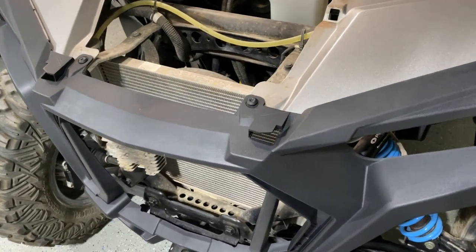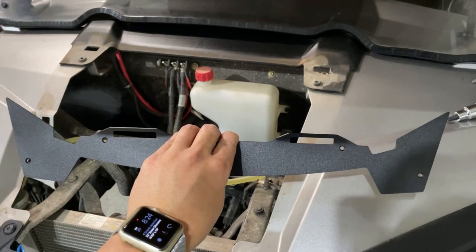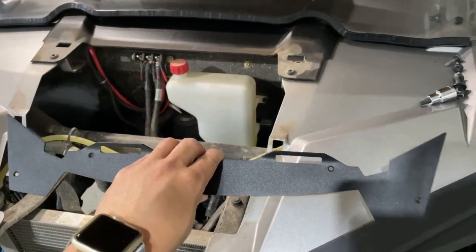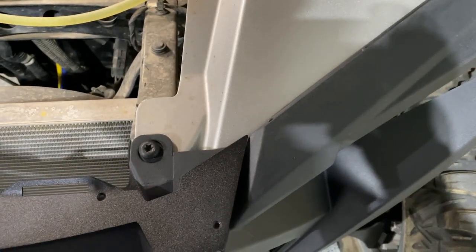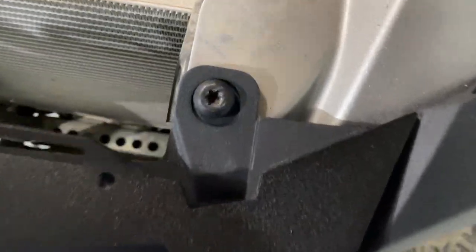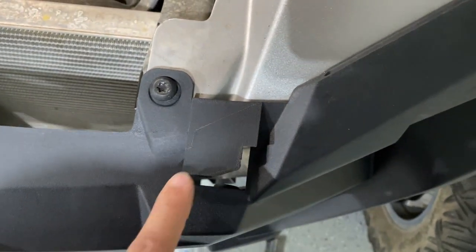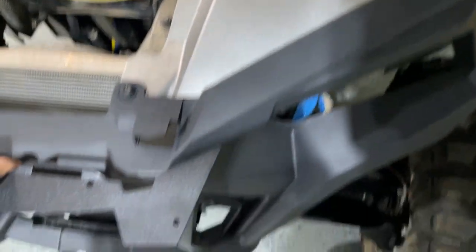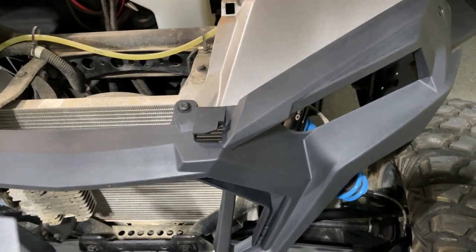The next step is to mark this new bracket. This is the aftermarket bracket from razorparts.com that's going to allow your factory hood to fit back on your Razor once you install the new fascia. You need to do a little bit of trimming — line it up, and I took a pick and marked out a line of exactly where I needed to cut. Basically we're going to cut this whole piece out on both sides so the bracket can sit flush, which will allow your hood to go back on. Then we'll pre-drill the holes and screw it down.